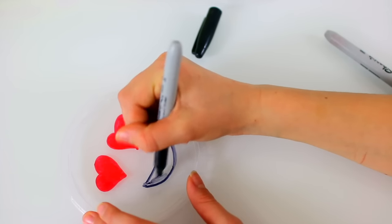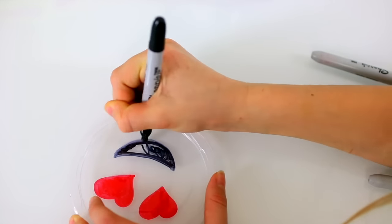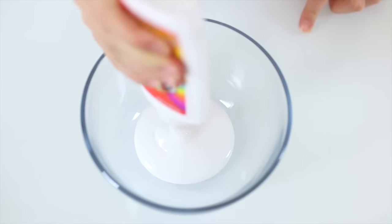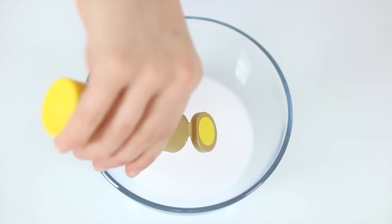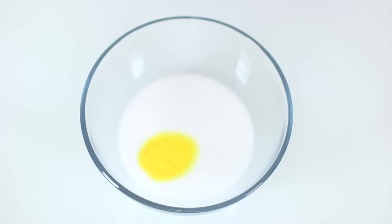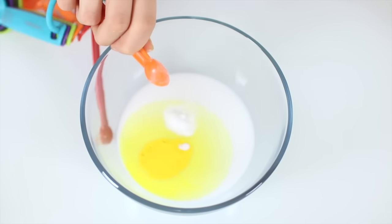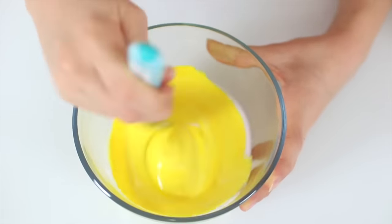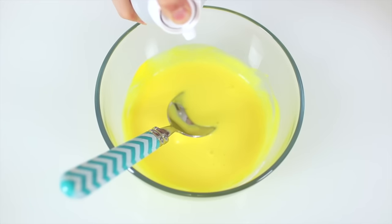And now for the mouth. Now we're going to make our slime. We have one four-ounce bottle of white PVA glue. We're using paint because we know the color is going to be a little stronger, but yellow food dye should work for you as well. Add one quarter teaspoon of baking soda.